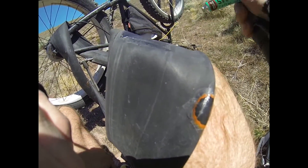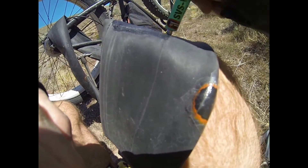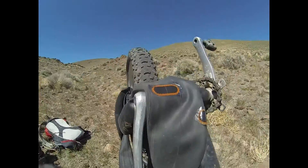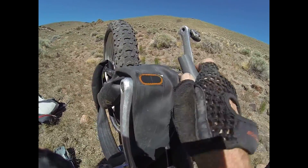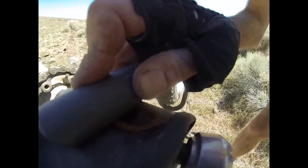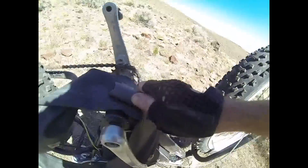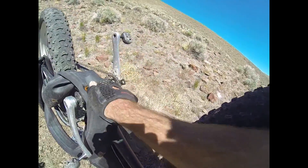It dries pretty quick out here in Nevada, even though it's only April 15th or something. Now I stick that patch on there and I like to rub it — stick it on there with a tool. In this case no workbench, so I'll use the bottom bracket and my air pump.